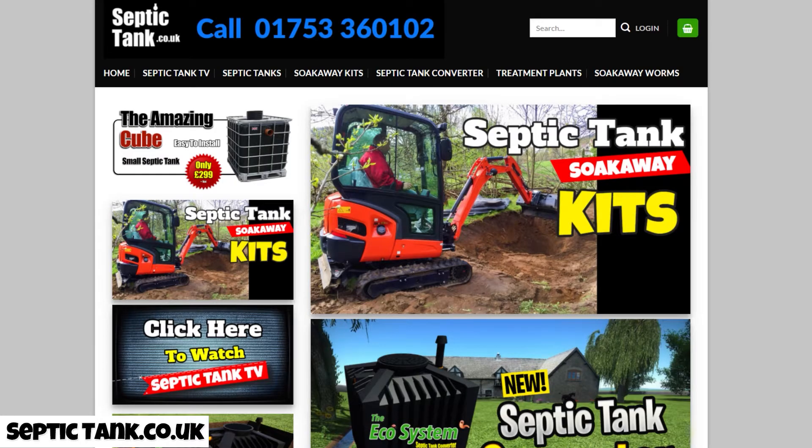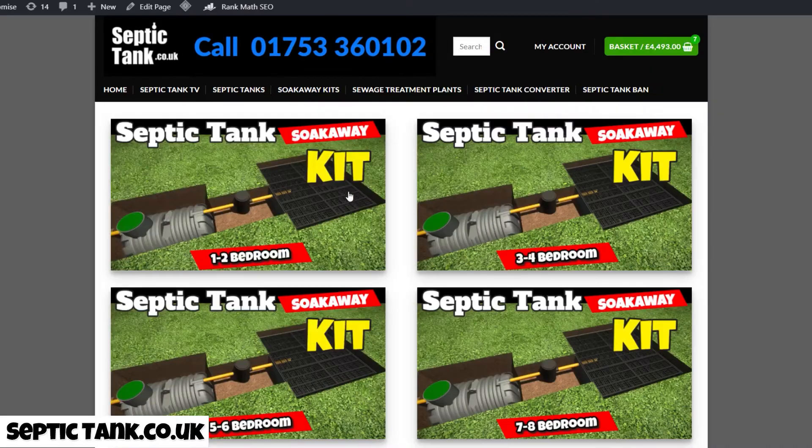The first thing you need to do is buy a septic tank and soak away kit. We sell various sizes — if you go to my website, on the front page you'll see 'septic tank and soak away kits.' Click that and you'll get different kits based on the number of bedrooms you have: one to two, three to four, seven to eight, etc. The kit consists of everything you need — the septic tank, the soak away, all the pipes, the inspection chamber, everything.